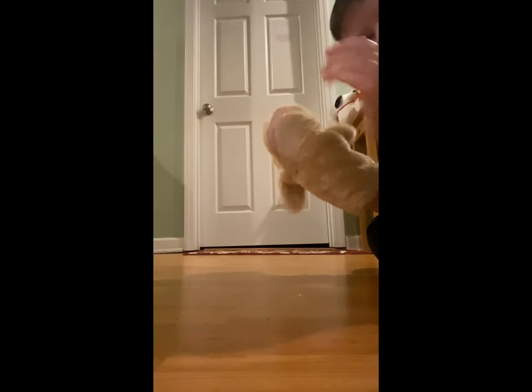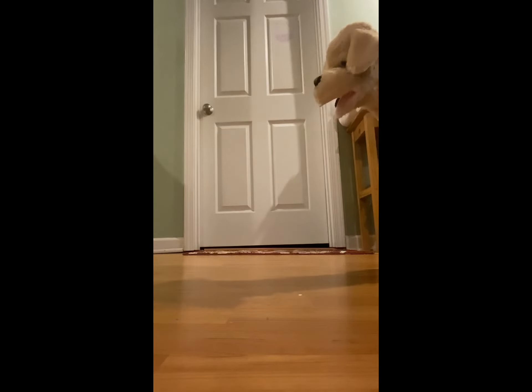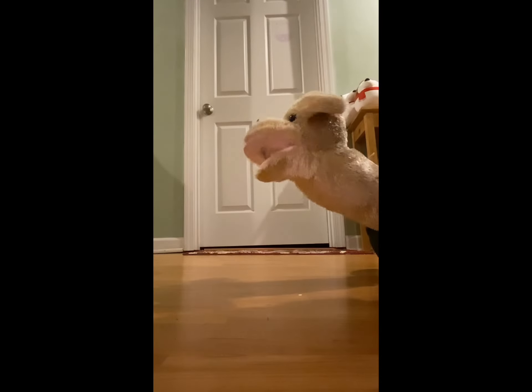Are you ready, Luke? Let's go! We're going to the Italian restaurant. Here we come. We're going to the Italian restaurant. Let's make a pizza.